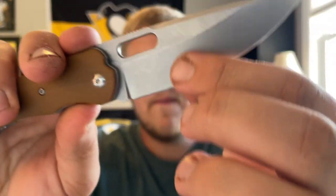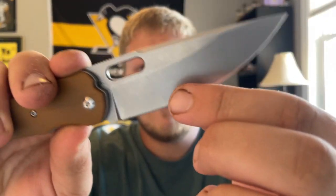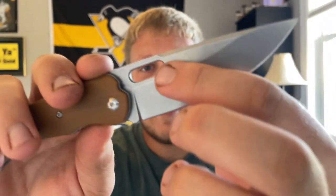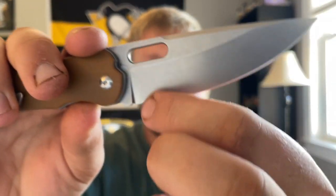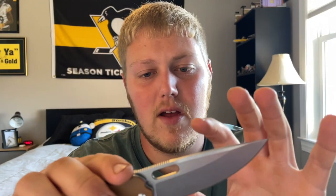The grind is a flat grind, and it's not the thinnest behind the edge. I would definitely appreciate it being a little thinner — I think it would cut a little bit better. It doesn't come down to a very thin edge, and you're only working with a small amount of space back here, so it doesn't have much area to come down to a thin edge. But on to action, which is what really surprised me.